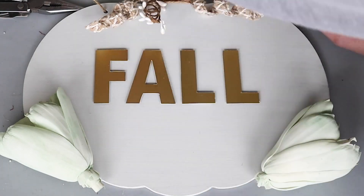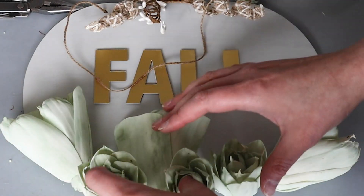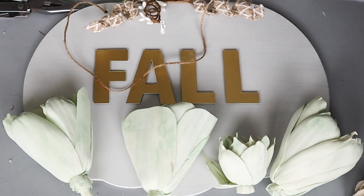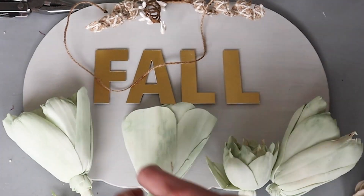Then I played around with some sola wood flowers to decorate the bottom of the sign. I think the muted seafoam green looks so beautiful with the gold and neutrals on the sign.